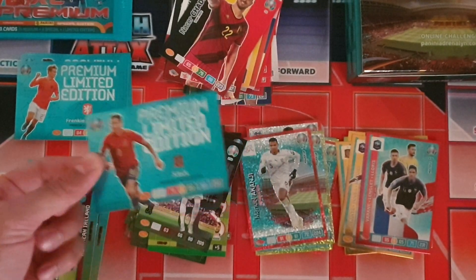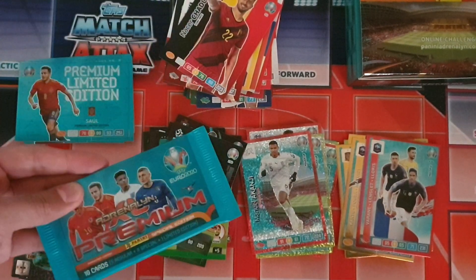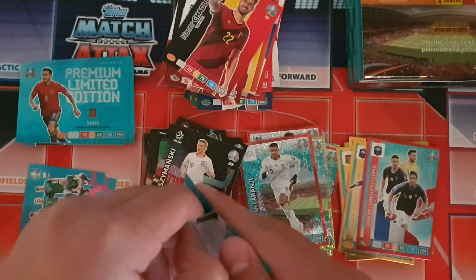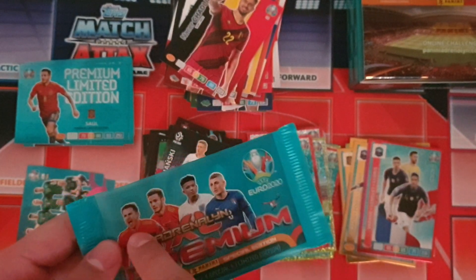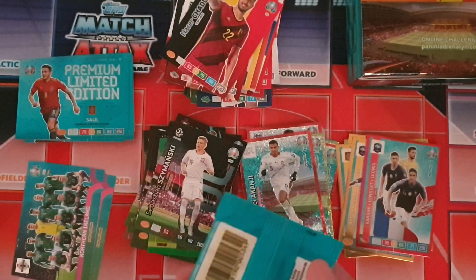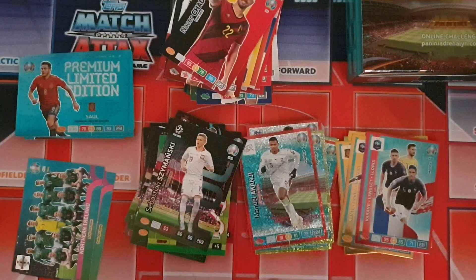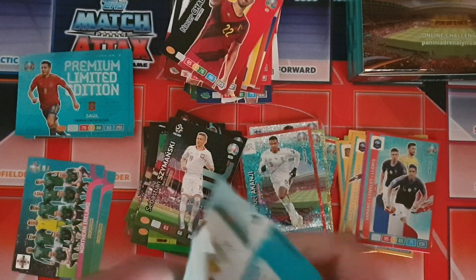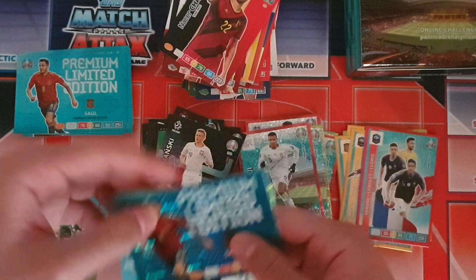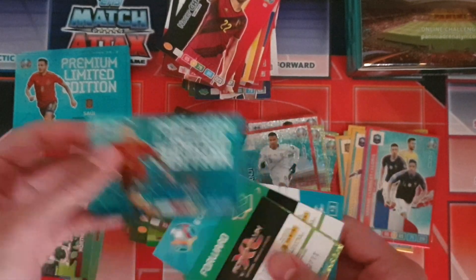We got the French wall of Varane, Lenglet and Lloris. The limited edition card is Saul premium limited edition — absolutely fantastic, that should be the complete set now for the premium limited edition cards. This last pack is going to be a duplicate pack. And yes, it is — it's Saul premium limited edition card again, so that's now a trade.